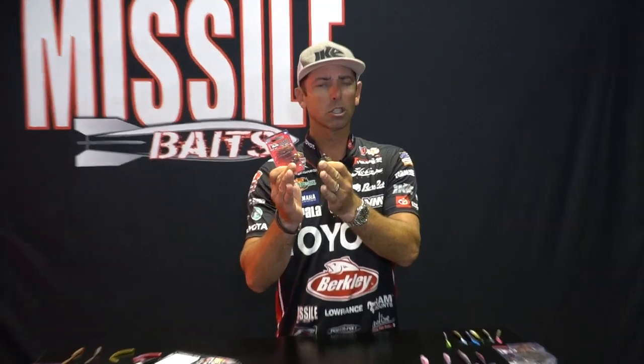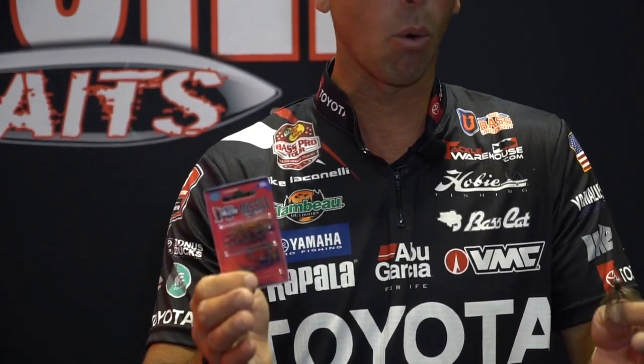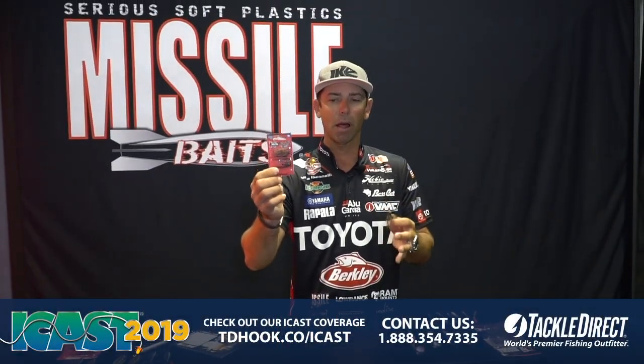You're going to be hearing a lot more about this. Last year we launched the Missile Jigs Ike's Micro Jig, and micro jig fishing — like Ned Rig fishing — has become real popular. A really small, compact, super fine jig for tough conditions: clear water, a lot of fishing pressure, cold fronts. The micro jig has really become a key player.